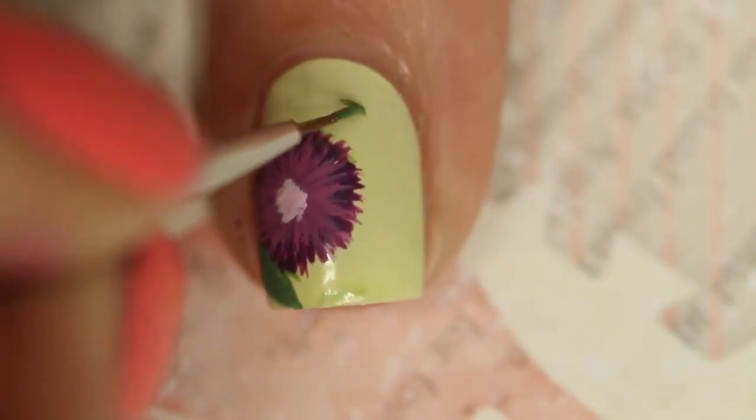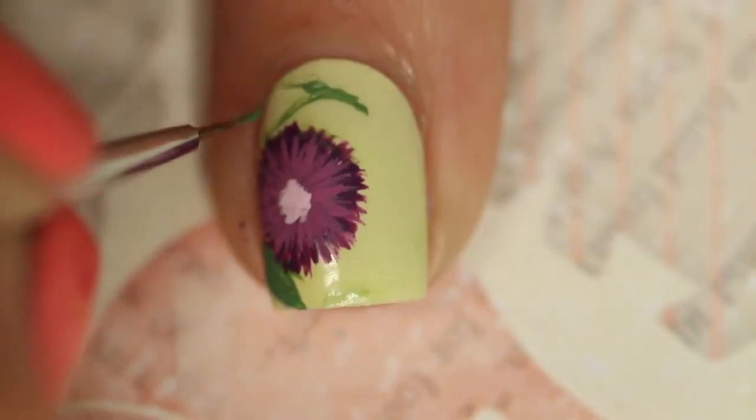Then with a really light purple-y based pink color, I'm going to go in and add a little center to the flower.